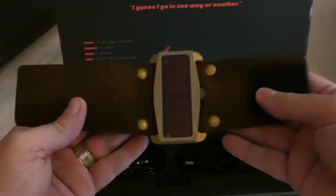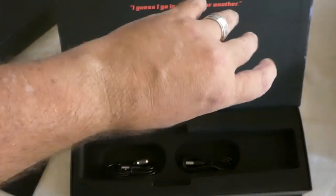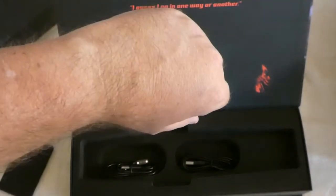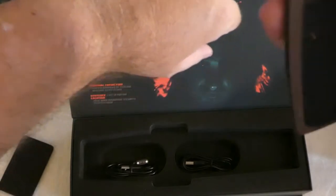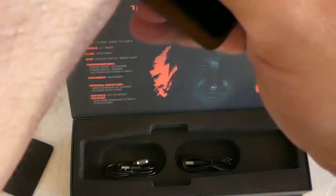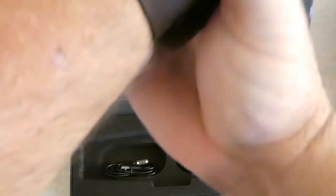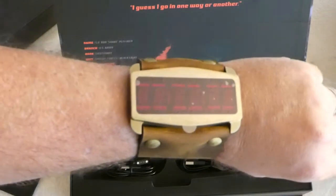This is the medium size. I'm a kind of halfway big guy, about six feet tall, and this is the medium. You can see that it fits just about right.